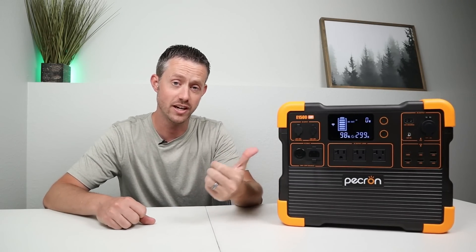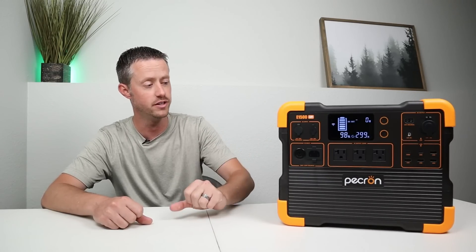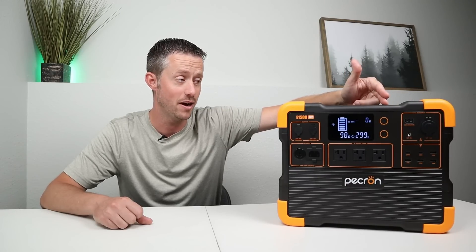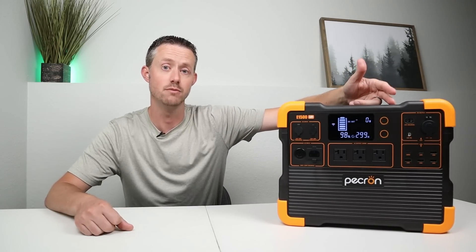Breaking down the DC testing results — very impressive. 94% of the advertised capacity, around 1,446 watt hours — Pekron always does a really good job on their DC capacity tests. My favorite thing about this power station has got to be the 30-amp output. I love that Pekron added that, because it's so useful for people that go camping. Having 30 amps to plug in multiple devices at the same time is really cool.